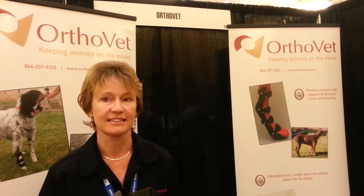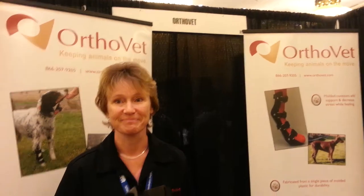Hi, we're at MWI sales meeting talking to Coral Ann about the OrthoVet standard splints.